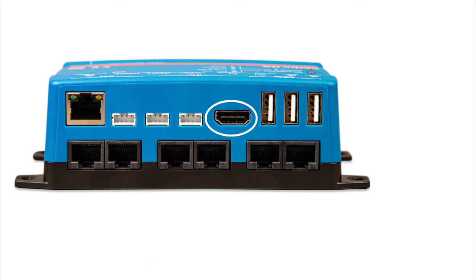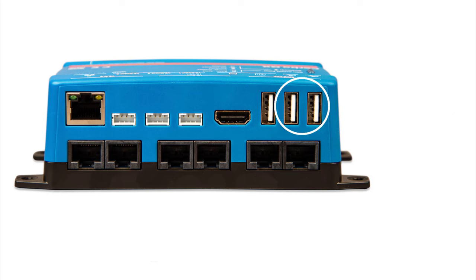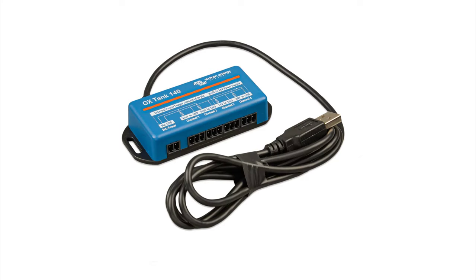Next we have the HDMI port used for the Touch 50 or Touch 70 display, and beside that a dedicated USB port that provides power to the display and can't be used for anything else. That leaves two USB ports available for other things. If you need more than two USB devices, you can use a USB hub. A VE Direct to USB adapter would also connect here, as would range extenders for the built-in Wi-Fi and Bluetooth, and the GX Tank 140, which allows you to use different types of tank senders.